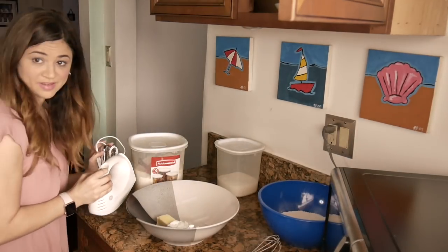It looks like frosting but it's not. I think I need an electric mixer for this — I hope I can find mine. Found it.